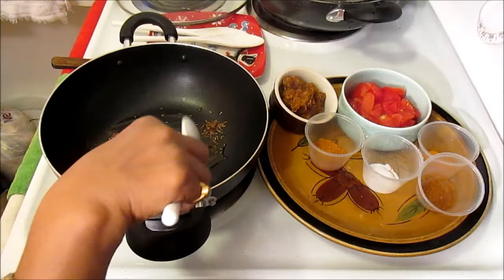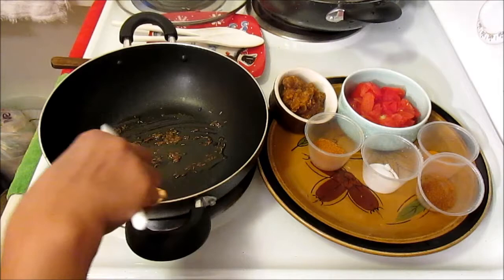Half a teaspoon of cumin seed — once these two get cooked a little bit brown, about a minute.